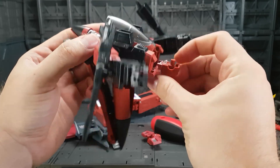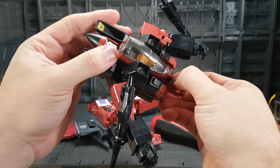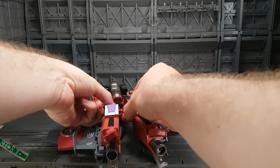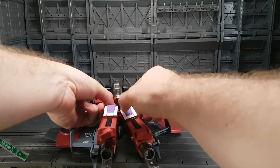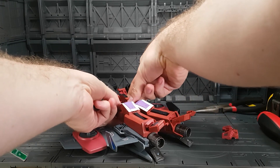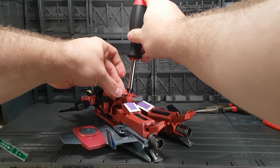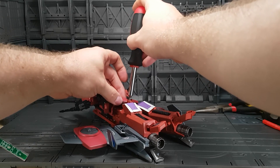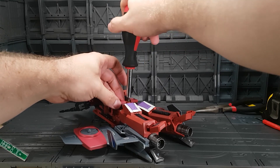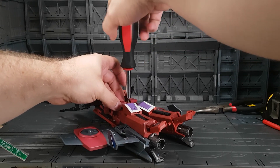Now that both spacers are in, it's time to reassemble. Getting the legs back in is an absolute pain to balance, and before you screw things back together you really want to double check that your ratchets are still in the correct positions. It can be a bit difficult to balance the legs and align the screw hole properly, but you really want to get it right so you don't accidentally thread the screw.